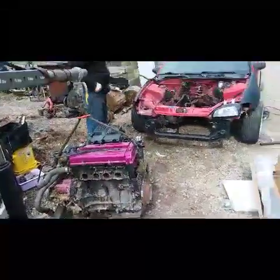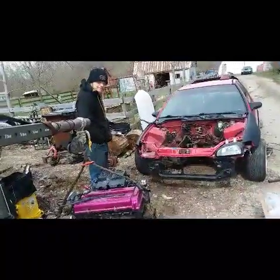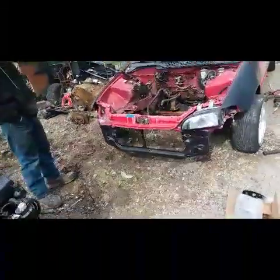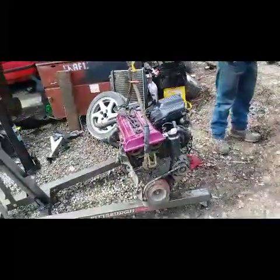All right guys, we're about to cram this engine in there. I don't have my stand or a cameraman, so can't get this on video — but we'll bring it back when we get it in.